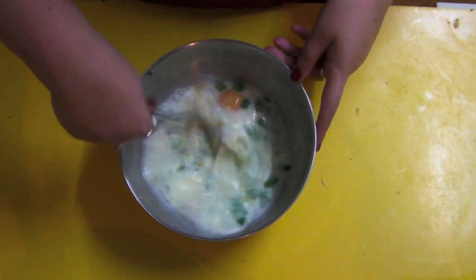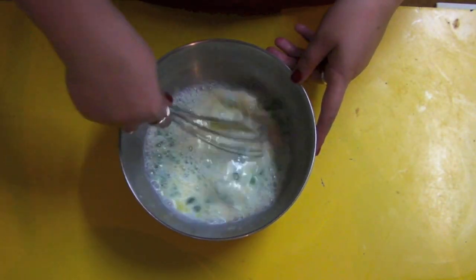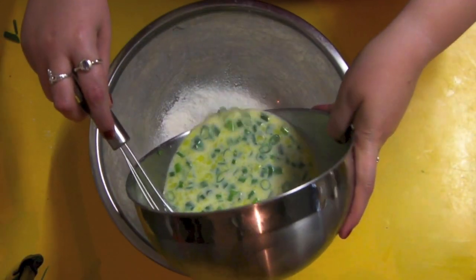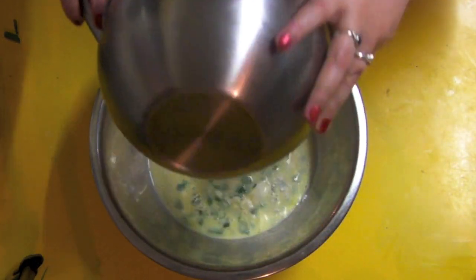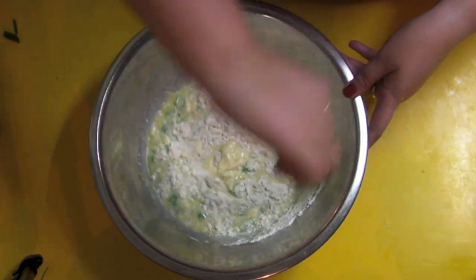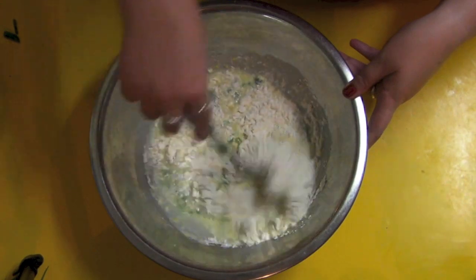And you want to whisk all these together like you're making the world's best omelette. Then it's time to incorporate the wet with the dry. Make a well in the centre and pour in your wet ingredients, and slowly start working this together, working from the outside inwards.